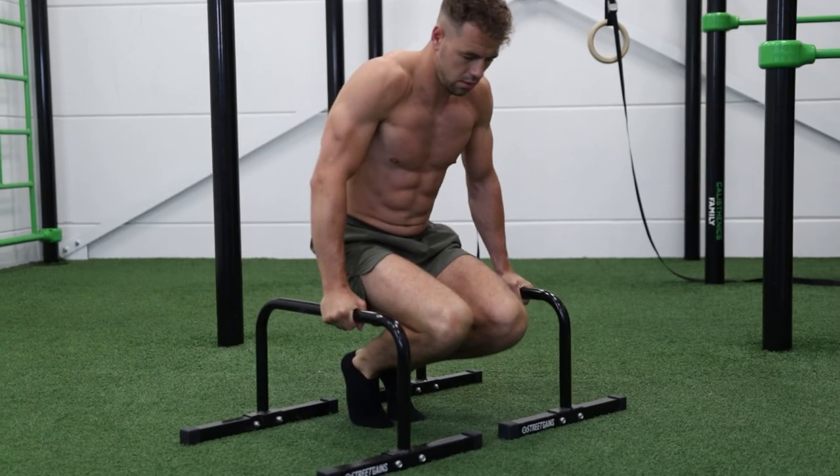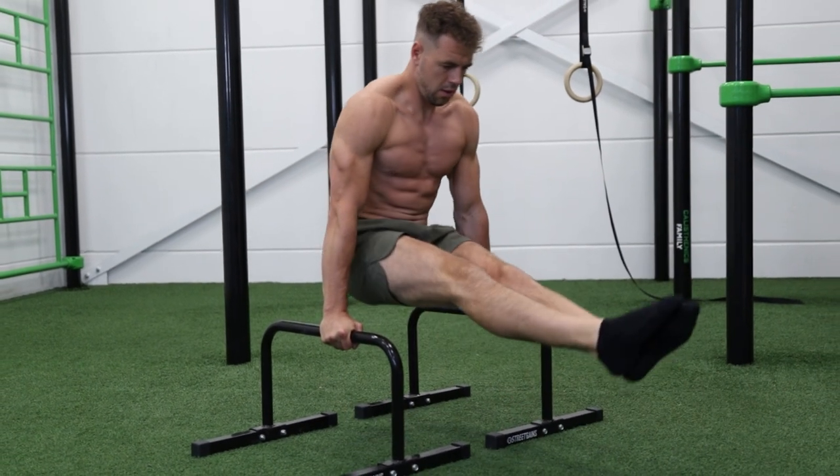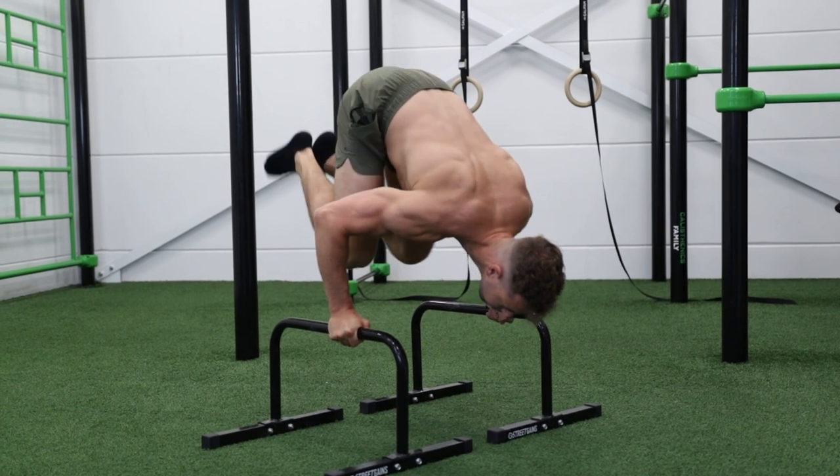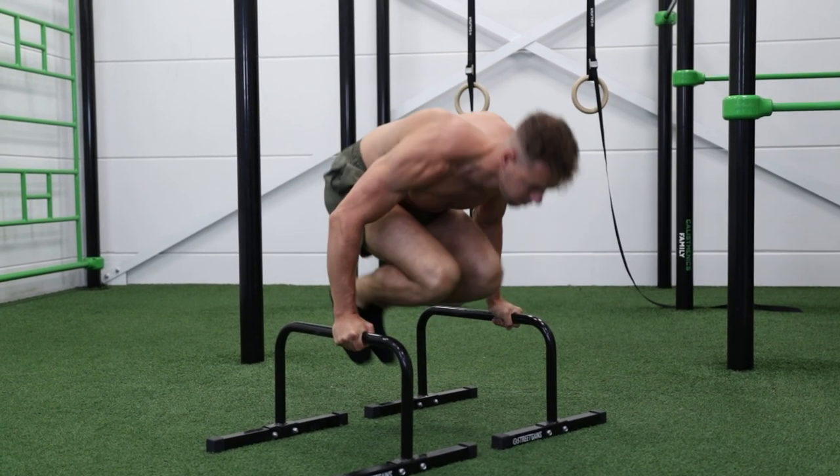That covers the first part of the L-sit to handstand, but the transition part is really hard. To overcome this struggle and work on your transition, I would really suggest doing the assisted tuck-to-handstand with the help of a resistance band.